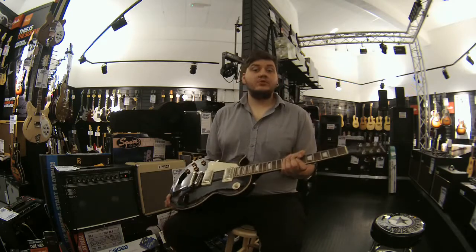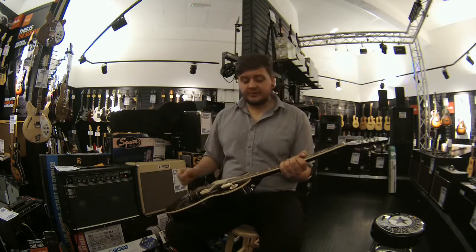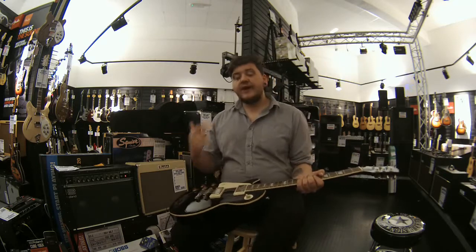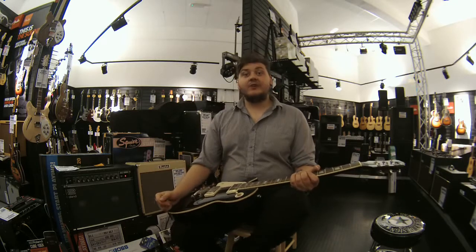Once again, this is the Epiphone Les Paul standard. It's in a black finish, Alnico pick-ups, Grover tuners, Rosewood fingerboard, and a really, really nice tone. Really versatile, left-handed model, very hard to get hold of.